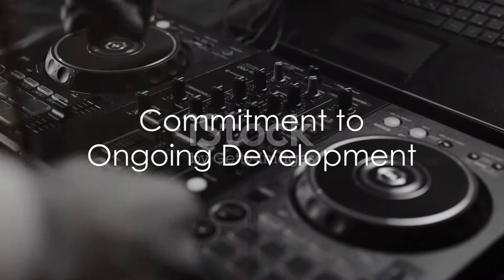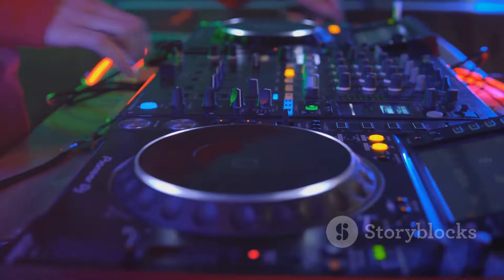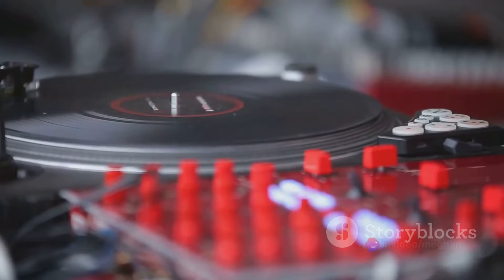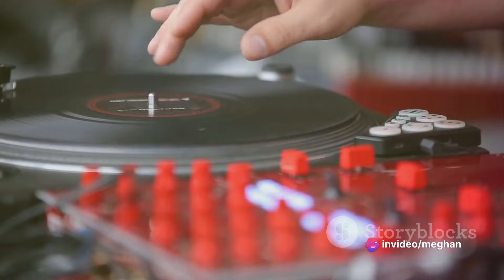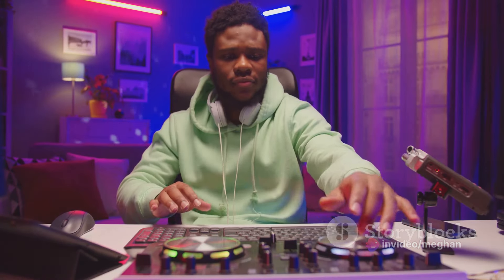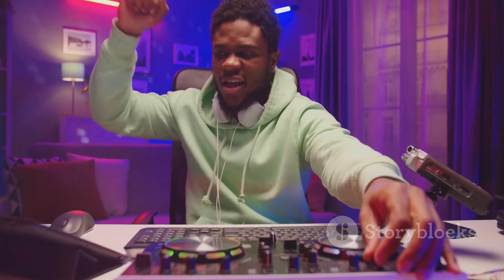Pioneer's commitment to the XDJ series extends beyond the initial product release. Regular firmware updates and the introduction of new models ensure users always have access to the latest features and innovations. This commitment to ongoing development has solidified the XDJ series as the preferred choice for DJs and producers across the globe.